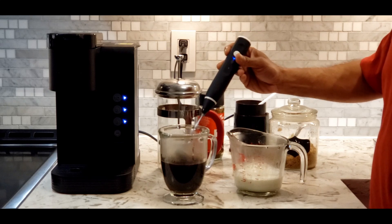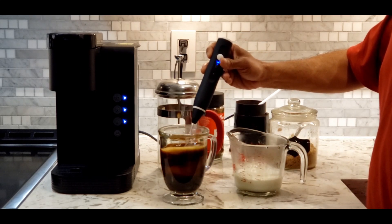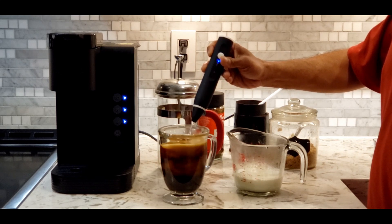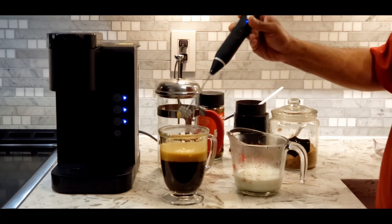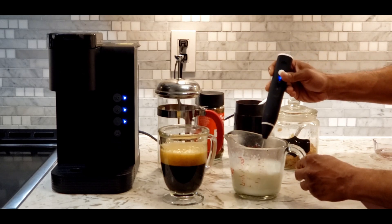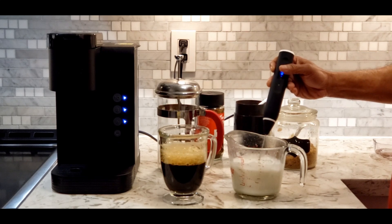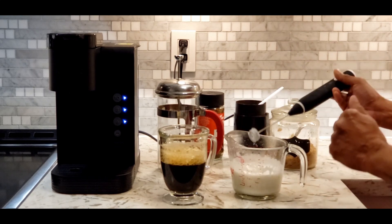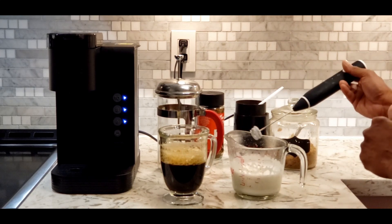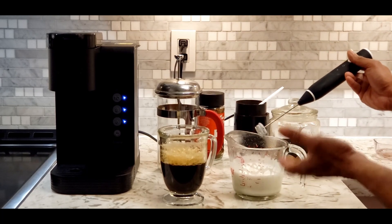It has a double coil and three speeds. It can be recharged with a USB cable. First I'm going to use it here, then use it on the milk. If you need more foam you can do a little more, but I believe it is enough for me.